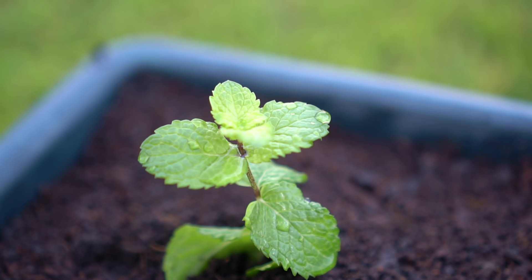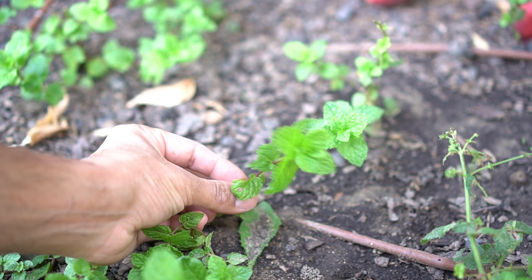Mint is one of the easiest herbs to grow from a cutting. There are two ways to grow mint from a cutting: one is from a stem, and the second one is from the root. Mint will grow really well from the root if you just plant the root in your garden. However, be very careful where you plant mint, because it grows like a weed and will take over your garden.